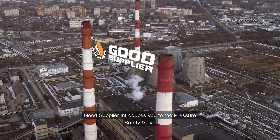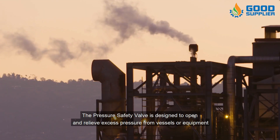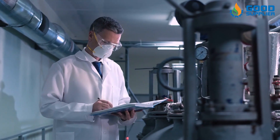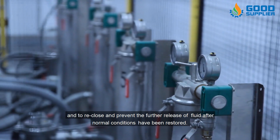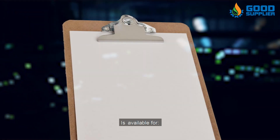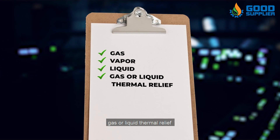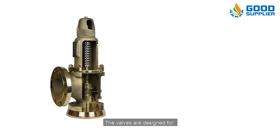Good Supplier introduces you to the pressure safety valve. The pressure safety valve is designed to open and relieve excess pressure from vessels or equipment, and to reclose and prevent the further release of fluid after normal conditions have been restored. It is available for gas, vapor, liquid, gas or liquid thermal relief, steam, cryogenic, and chemically active applications.